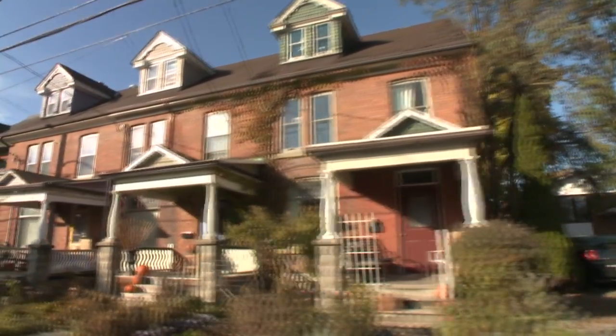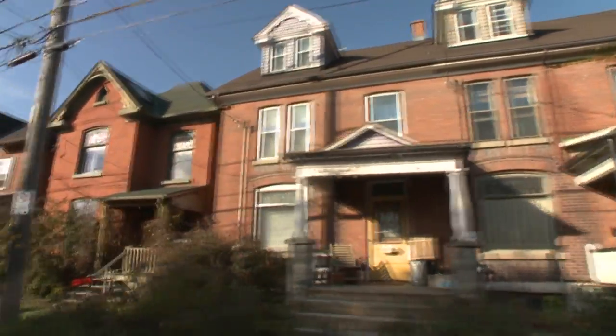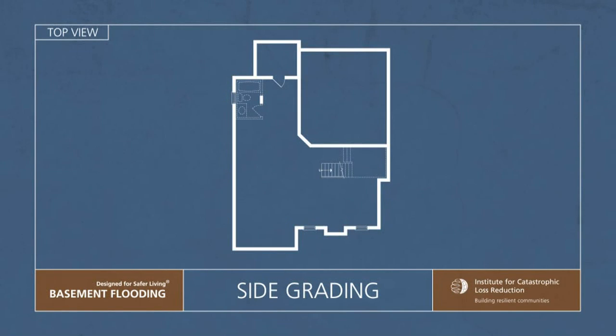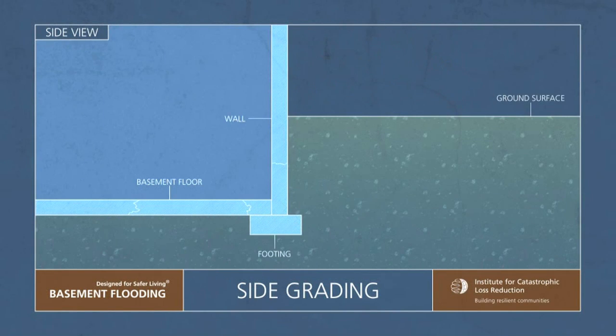Check your lot to see if your yard slopes away from your home. You should check everywhere, including under stairs and decks. The soil directly beside your foundation wall should be approximately 10 centimeters to 15 centimeters higher than the soil one and a half meters away from the foundation.